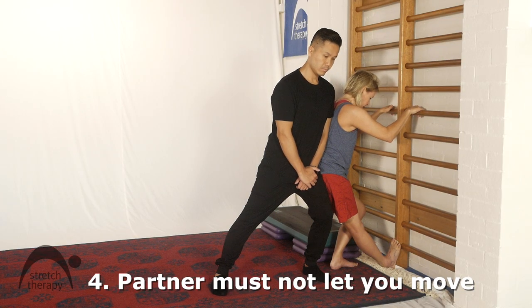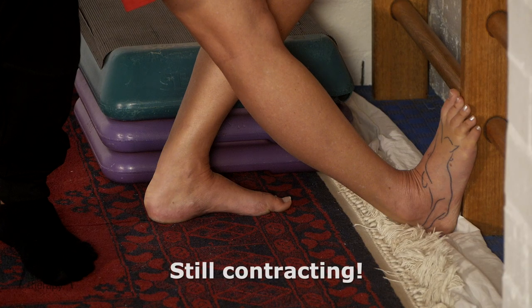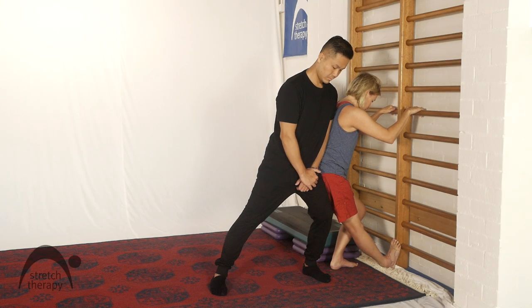That's 25 — keep pressing, keep pressing. You can lean in a little bit more Kevin. Remember we don't want any movement in the contraction. That's 15, keep going, keep pressing as hard as you can — even though it's intense and your brain is saying please stop, don't. Keep pressing. 10 to go. Lean in more Kevin, don't let me move at all. Five more. And stop.